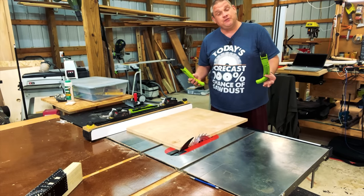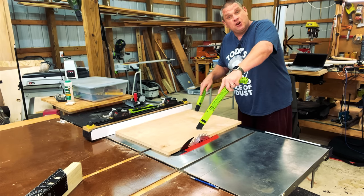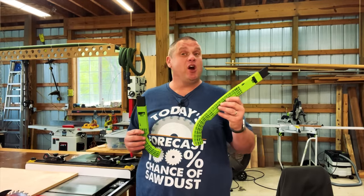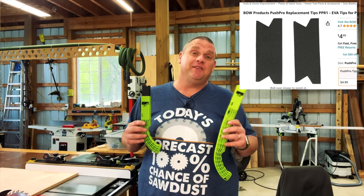Another nice thing about having two different size push sticks is you can use them in tandem with each other if you're dealing with an awkward size workpiece. I won't go into a whole lot of detail since we talked about the longer one a couple of weeks ago. I will mention that you get two replacement pads for about $5.